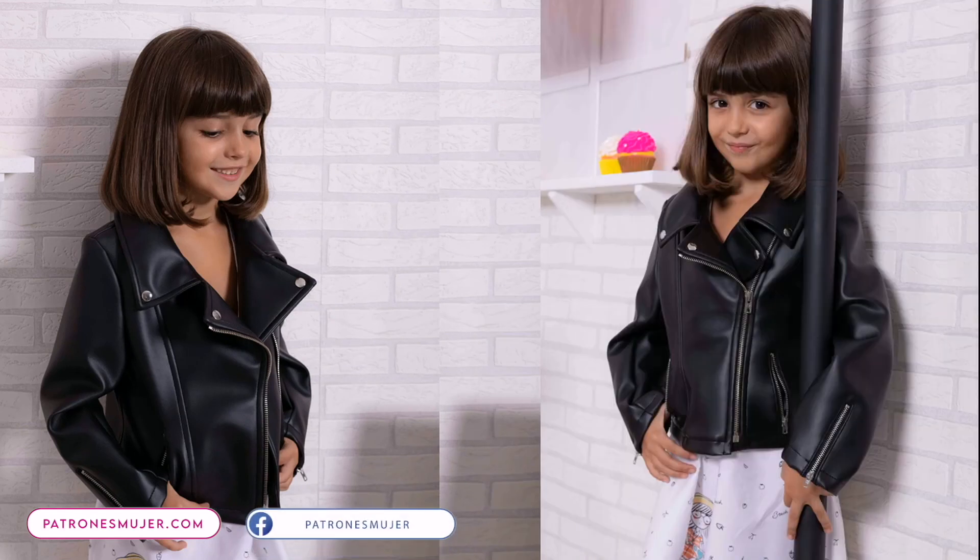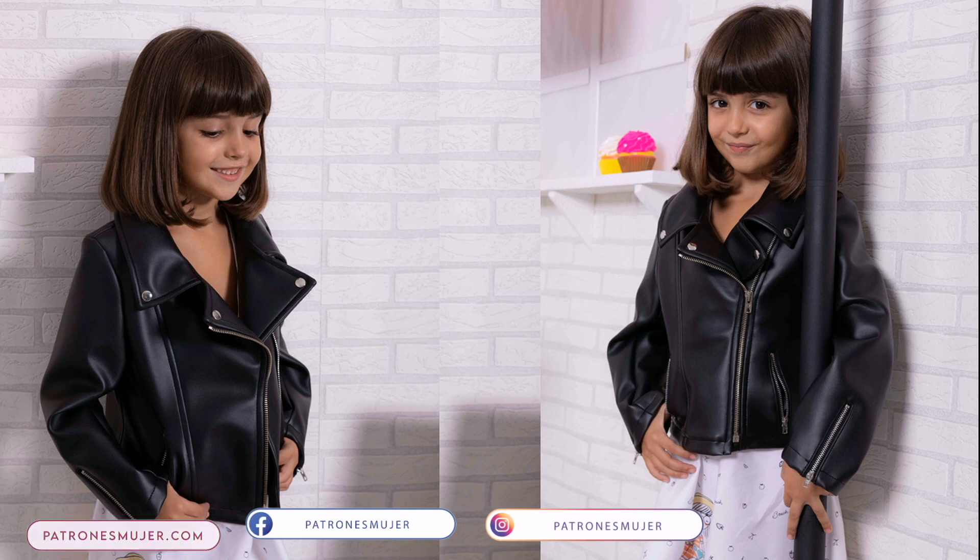If you guys enjoyed this video, make sure to smash the thumbs up and don't forget to subscribe to this channel for more tutorials. And remember, the channel is Patrones Mujer. As always, thank you guys for watching. Bye!